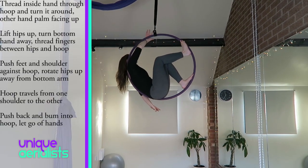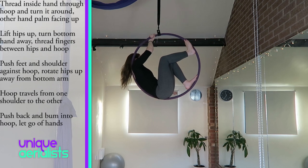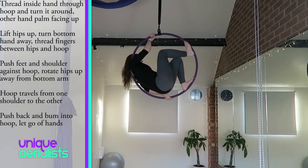Then whichever shoulder the hoop is resting on, bring that same hand through the hoop and turn your hand around so your palm is facing away, and hold onto the hoop so that arm is bent. Then hold your other hand so your palm is facing upwards — imagine you're carrying a plate. Press your feet and shoulder against the hoop so you can lift your hips up out the way of your hand.